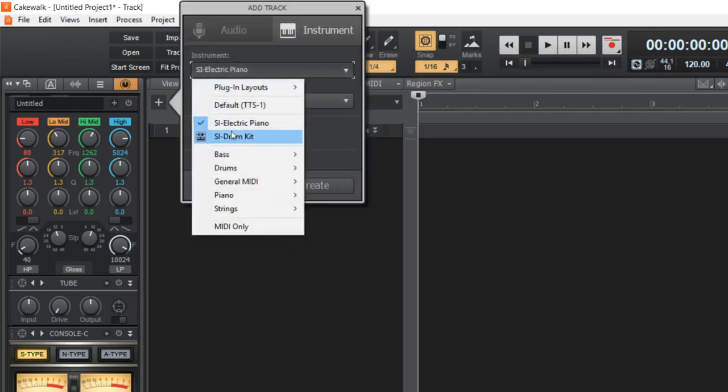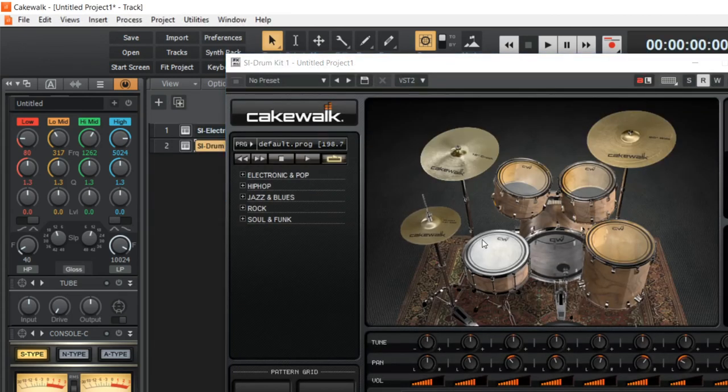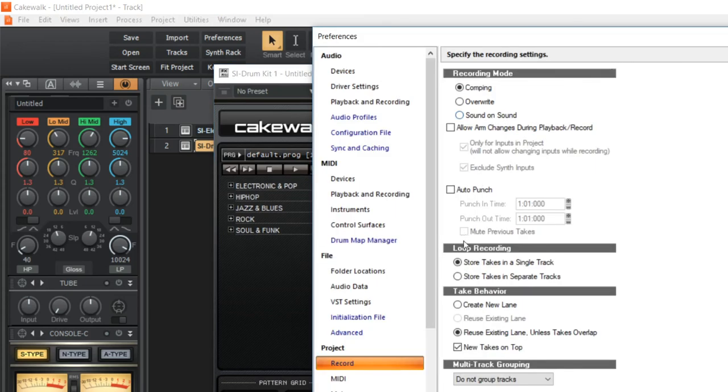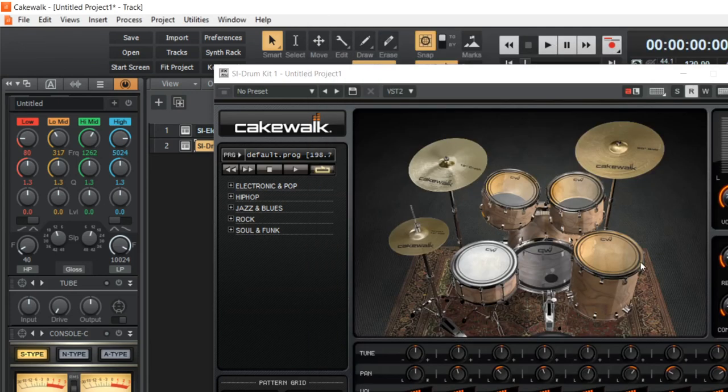If you insert another instrument — for example, a drum kit — you can use your keyboard to make the sounds on the drum set. That would be difficult to do with a mouse, but you're doing it with the electric piano, controlling the sound on the computer. You can use the record buttons to record all of that output, and you have to make sure it's enabled for recording not just sound but also MIDI.